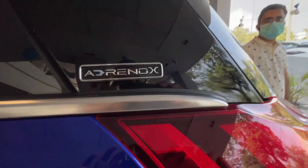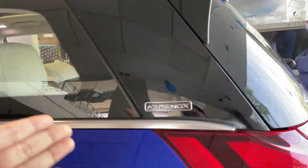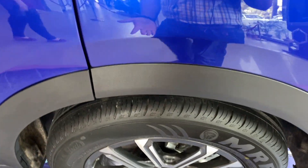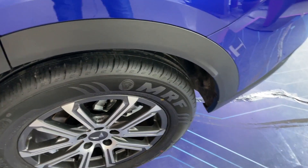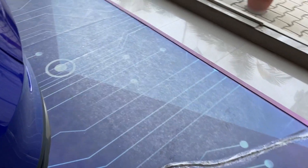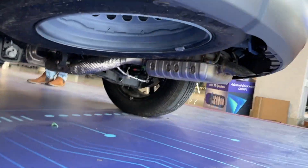On this side you can see the Adrenox badging, which is the connected car technology of this vehicle. Here you can see the silver finish running from rear to front, which looks quite good. You can see glossy black finishes. In the lower-end variants you get 17-inch alloys, while the MX variant gets 17-inch wheels. The spare wheel is also a temporary R18 size spare.